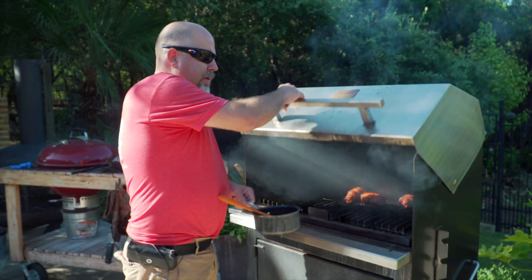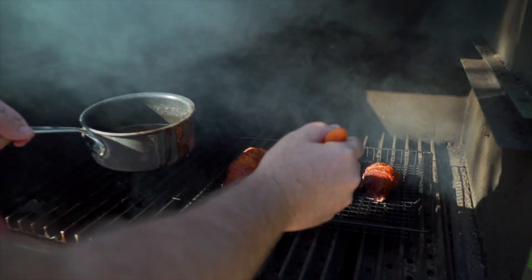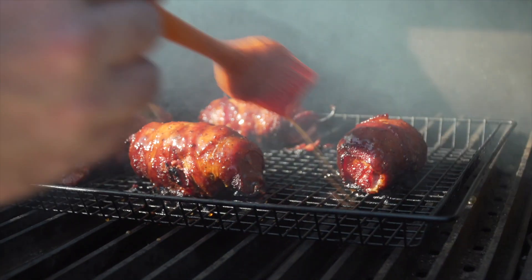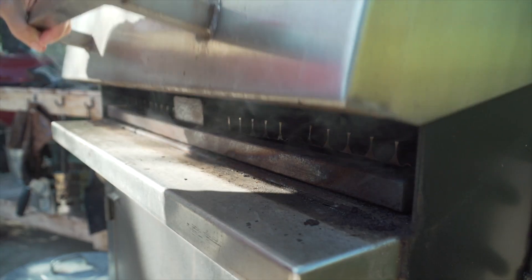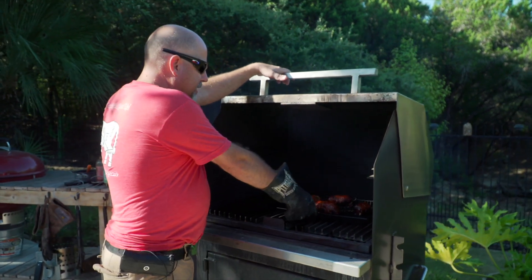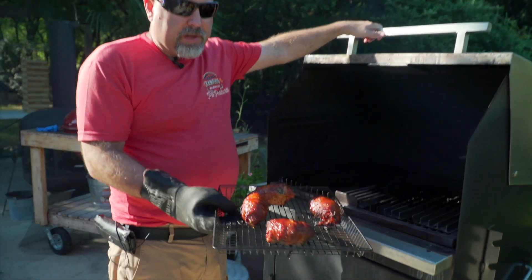These Crawford poppers are done. We're just gonna put some glaze on them — give them some of this Memphis Mistress. We're just gonna let that glaze set for about five minutes. All these babies are done, glaze is set, they're ready to go.